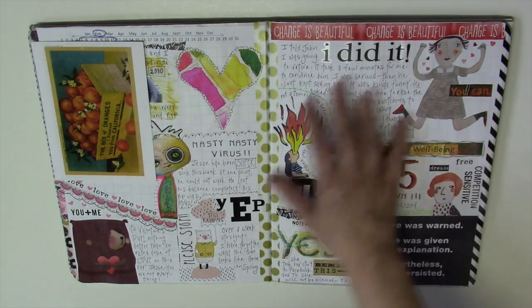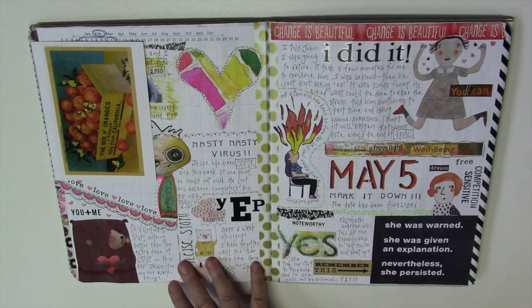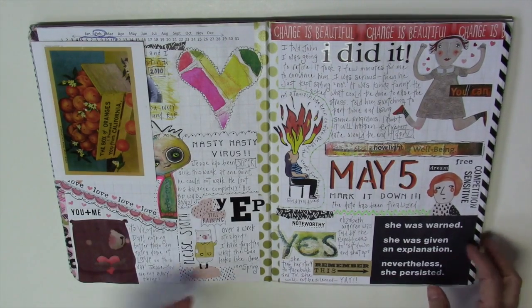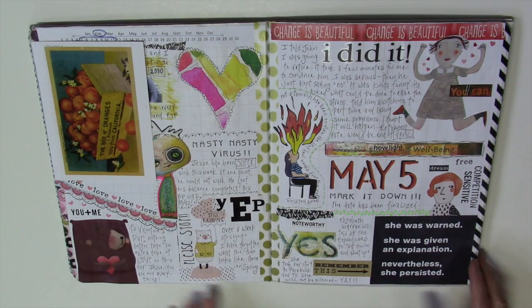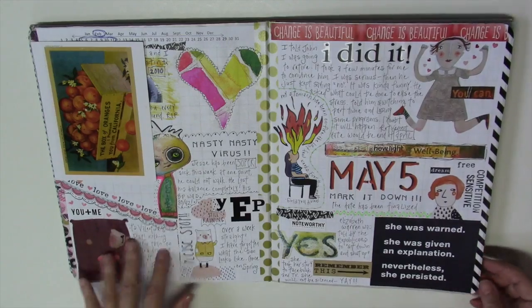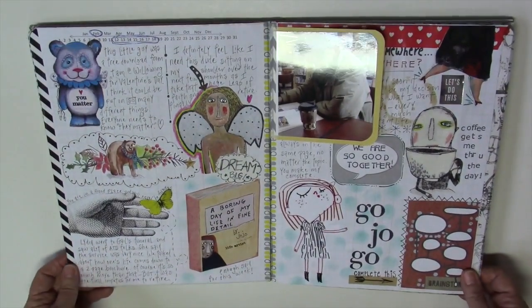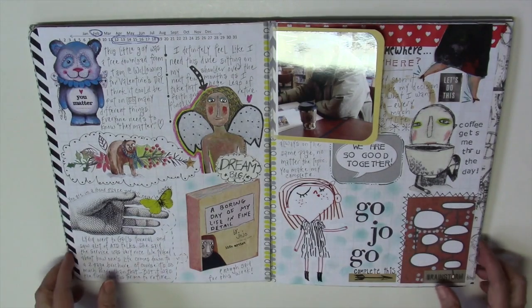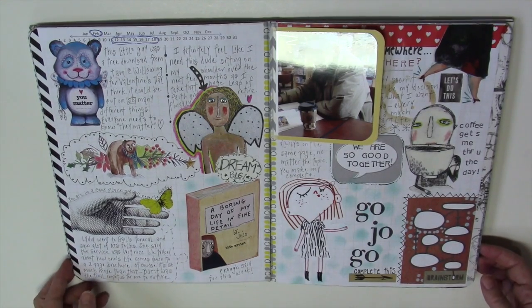Here's the funny part. I was so excited about the retirement thing that I was documenting Valentine's Day in the wrong week. This is an example of how things can happen in real life — don't sweat it. It doesn't really matter, just move on to your next week.